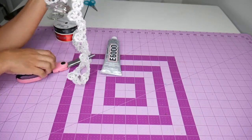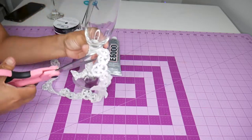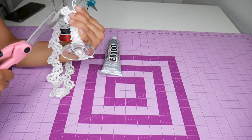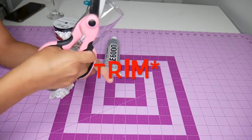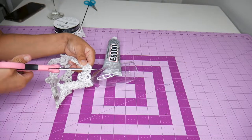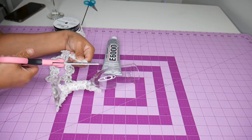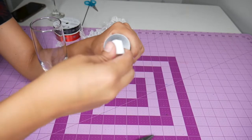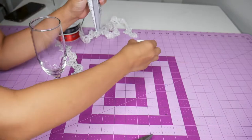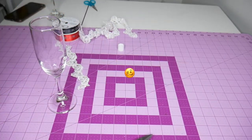This is a process, so bear with me. Before adding the actual glue onto the lace and on the glass, I played around with the ribbon to know exactly where I needed to cut, to avoid any patching around the glass on the final look.